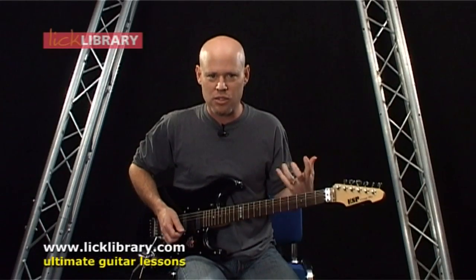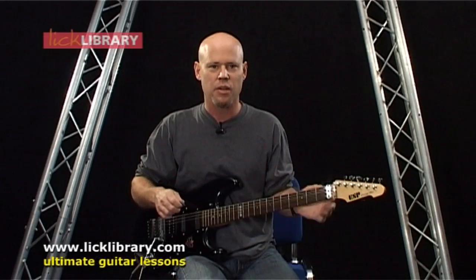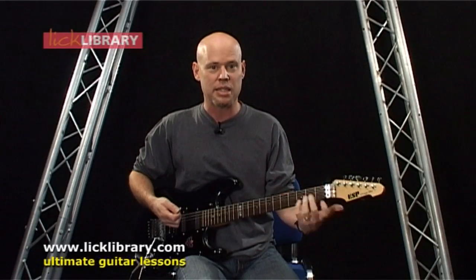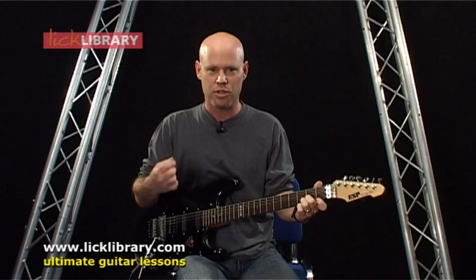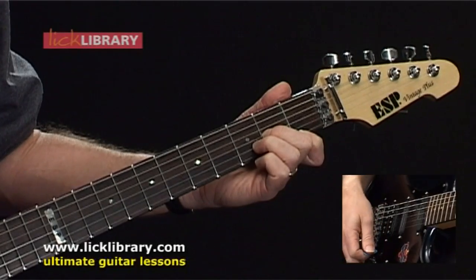After that sitar intro, the drums come in by themselves for two measures, followed by the guitar, which will play the D minor chord for two measures. We're going to play it, hold it for one measure, strike it again, and hold it for that second measure.